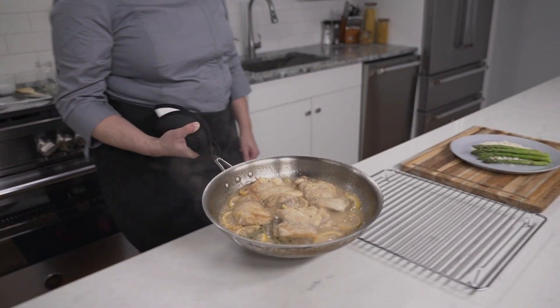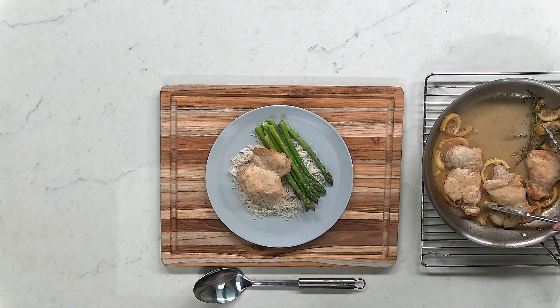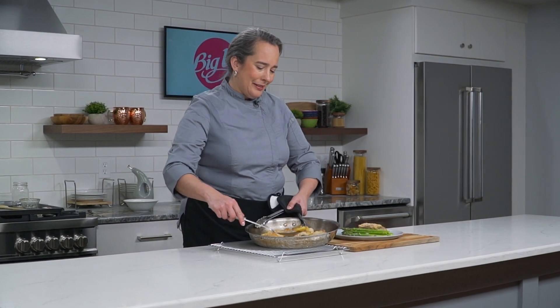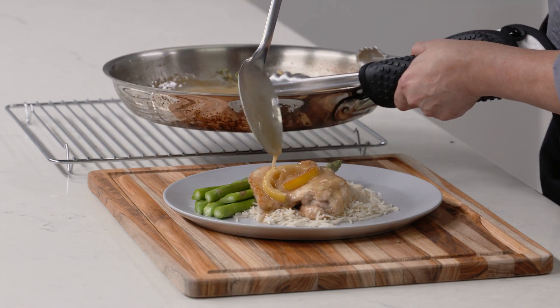Remove the pan from the stove and you're ready to serve. Here are our chicken thighs with a white wine pan sauce, plated up today with some basmati rice and steamed asparagus. Make sure that you serve this up with plenty of the sauce and a few of the lemon slices. Thanks for cooking along with me today. For this recipe and more, visit BigY.com.